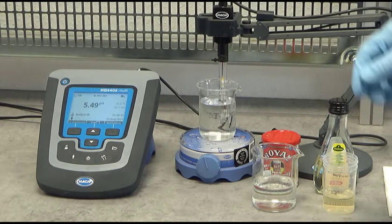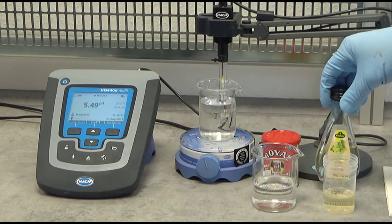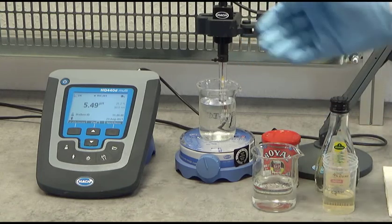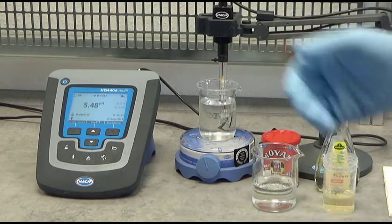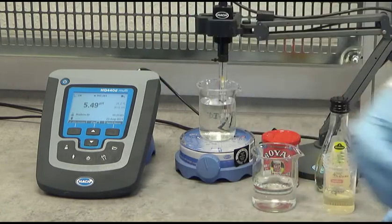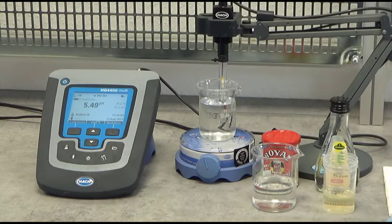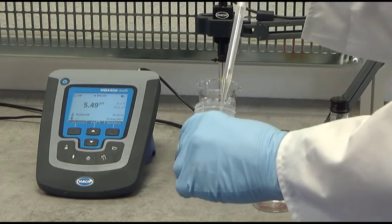What we're going to do now is add drop by drop a few milliliters of regular vinegar to the water sample. Vinegar is a little bit acidic, with a pH of approximately 3. We will watch what the pH of the water sample does while I'm adding it. I have our pH meter here, the HQD, and you can see the deionized water sample has a pH of approximately 5.5.